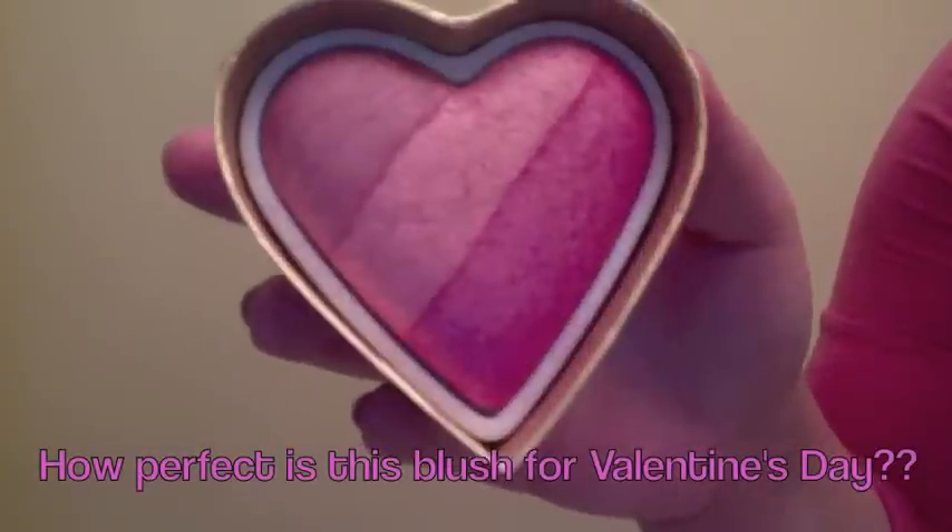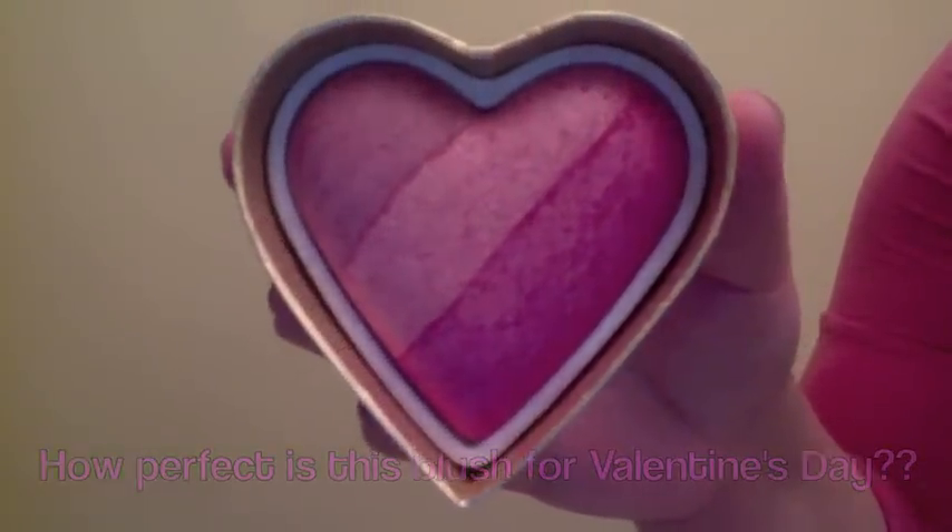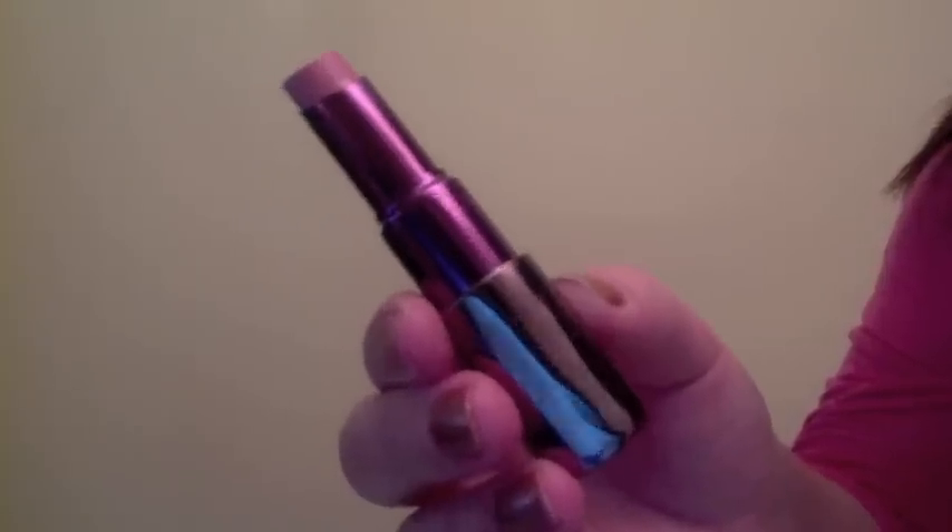I'm using my MAC 129 to apply my Too Faced Something About Berry blush to the apples of my cheeks. Then to finish off the look, I'm applying a little bit of my Urban Decay Native lipstick — it's just the perfect pinky nude.